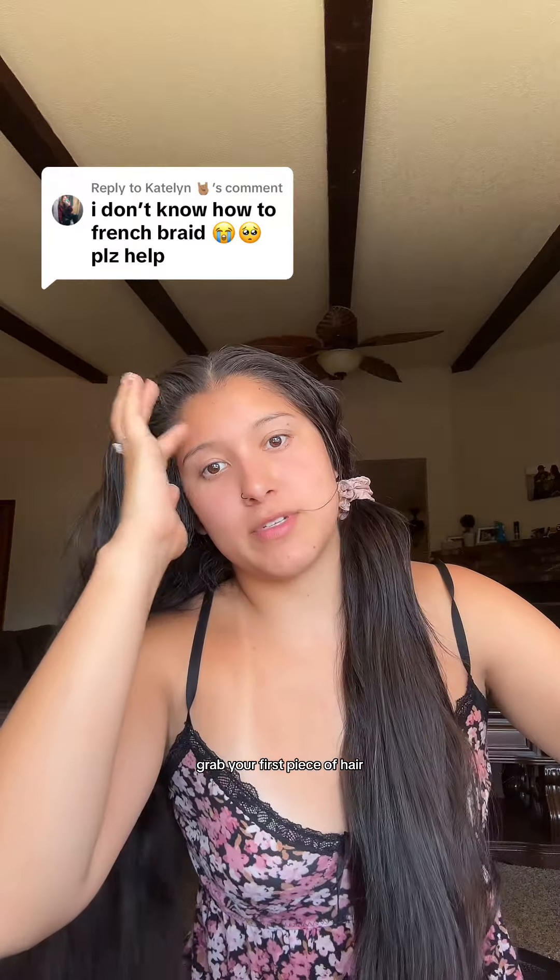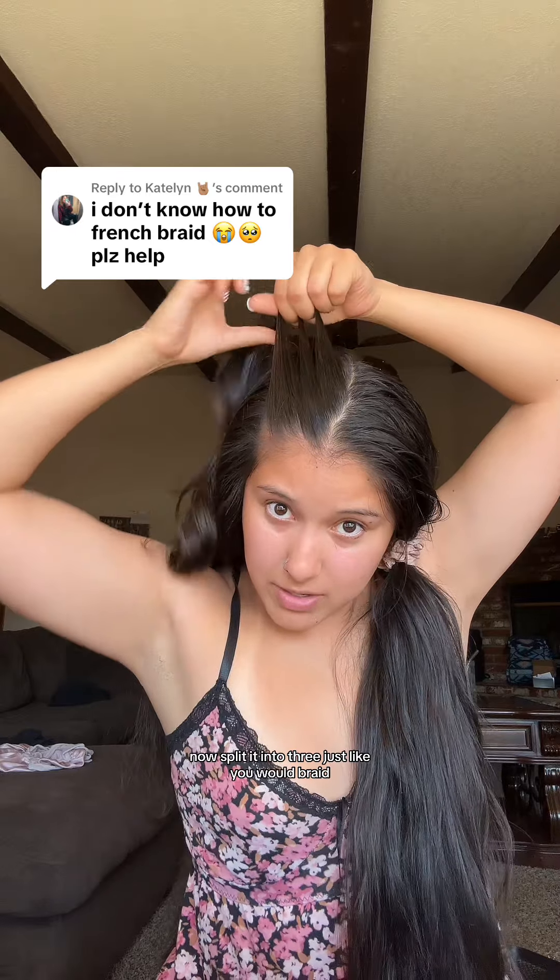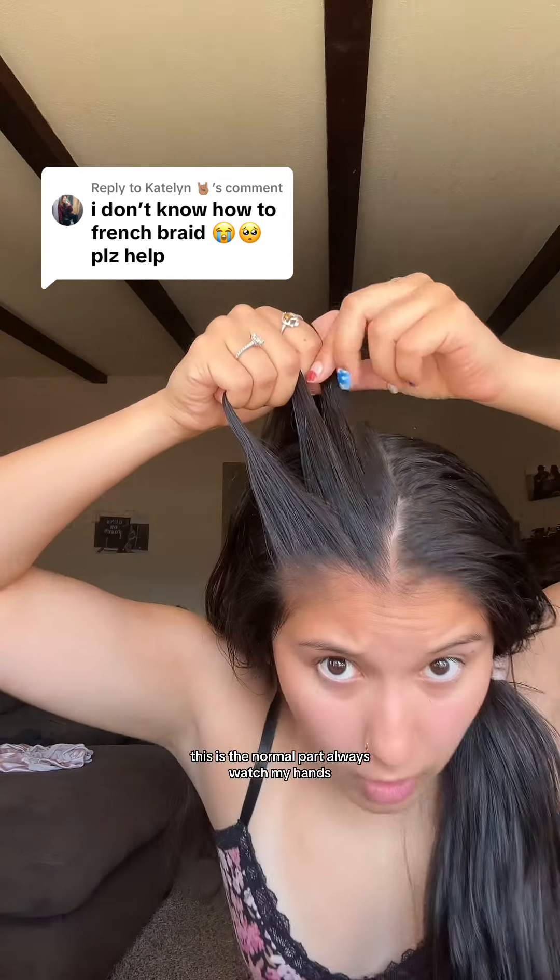Grab your first piece of hair. Now, split it into three, just like you would braid. This is the normal part. Always watch my hands.